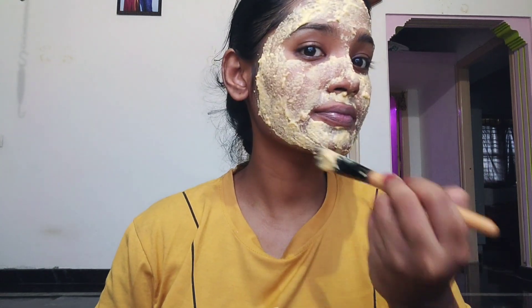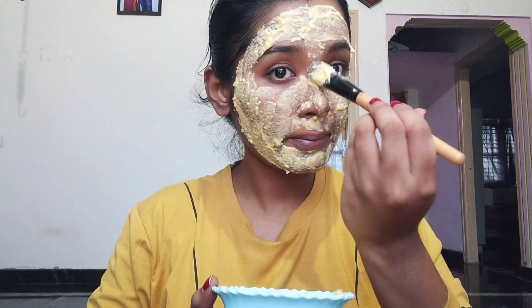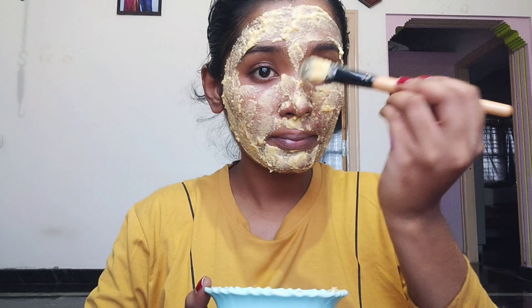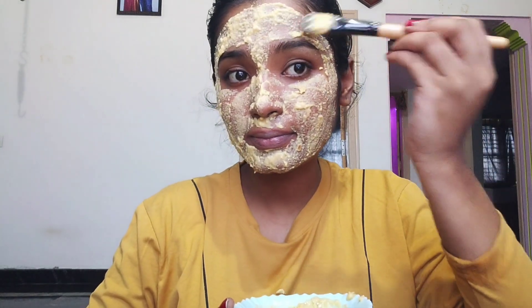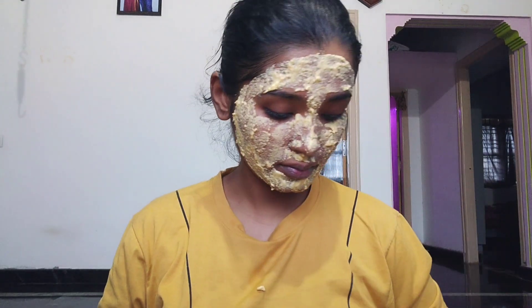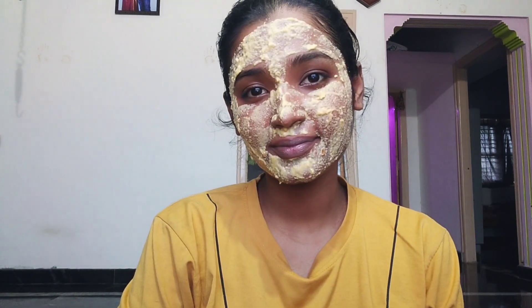If your neck is dark, you can also help lighten it. You can get a natural glow. If you use a face wash, you can also brighten and glow your face. Add turmeric last. It also helps with dark circles. Apply for 15 to 20 minutes, then do a face wash.